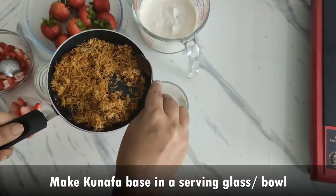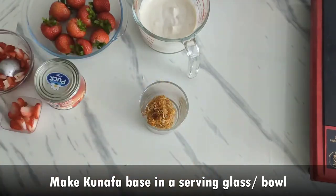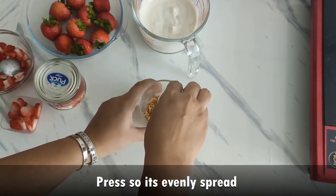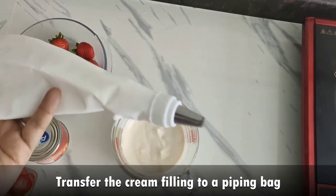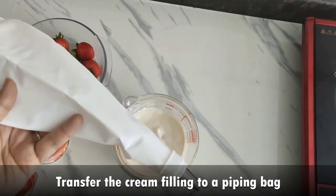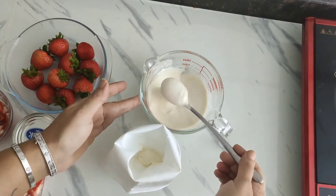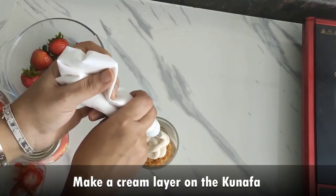Now in a serving glass or bowl, let's make the kunafa base first. Press so it's evenly spread. Then transfer the cream filling into a piping bag and make a layer on top of the kunafa.